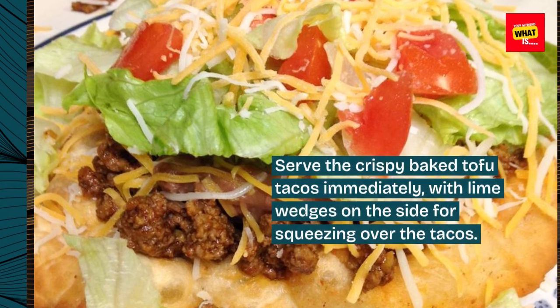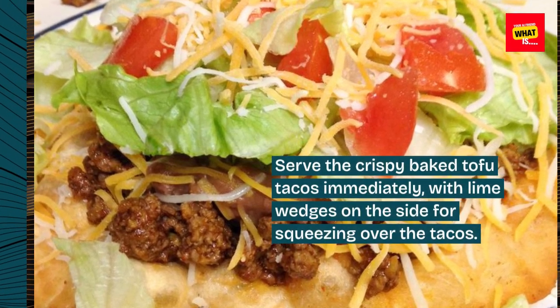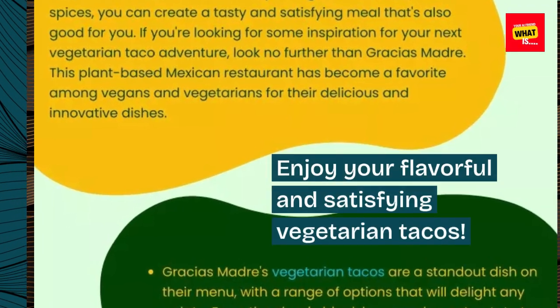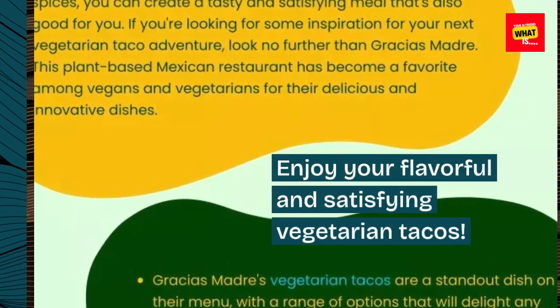Serve the crispy baked tofu tacos immediately, with lime wedges on the side for squeezing over the tacos. Enjoy your flavorful and satisfying vegetarian tacos.